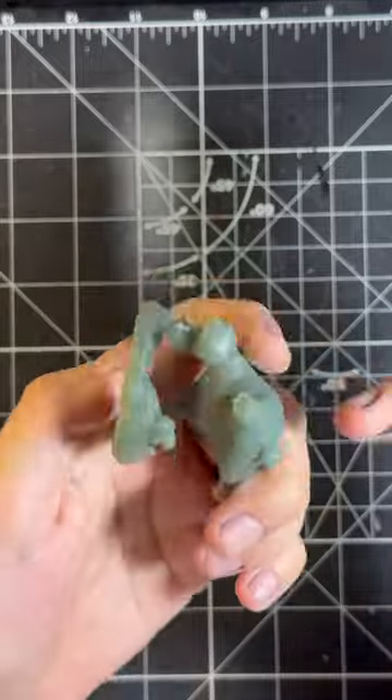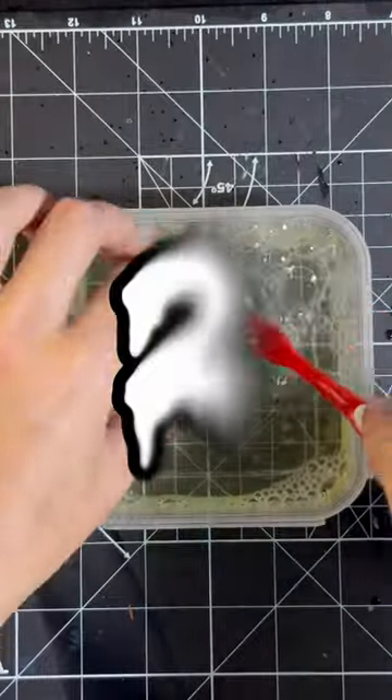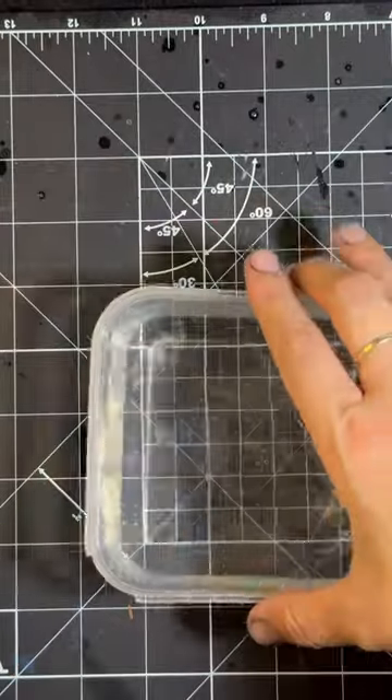First, remove any support marks using an exact knife and sandpaper. Second, wash your piece with water and soap, brushing gently.